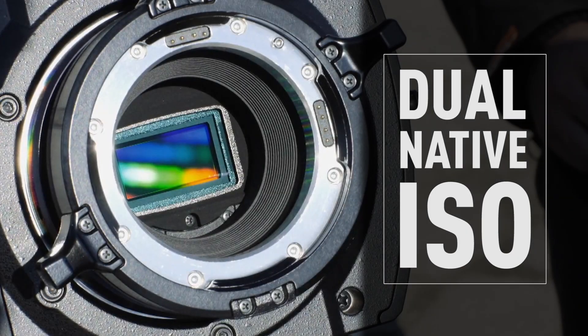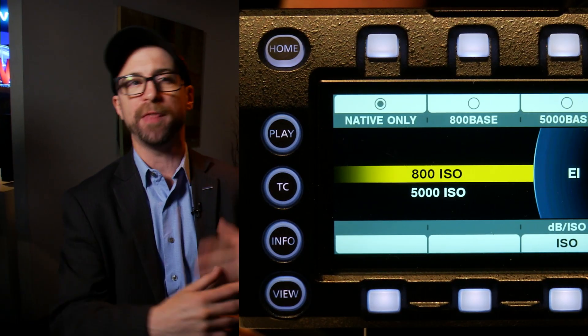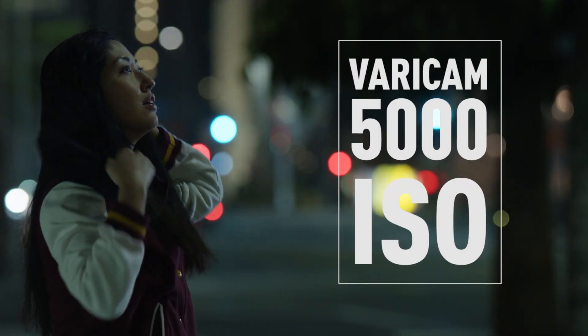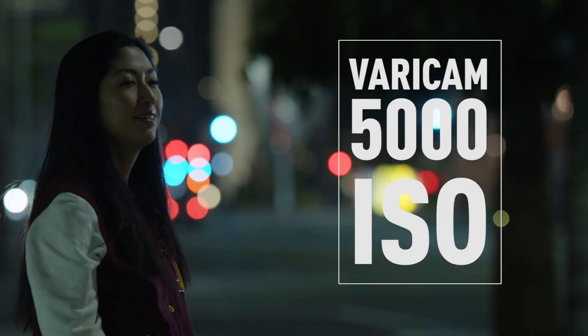The great thing about the LT is it's very similar in a lot of ways. Infrastructurally, the inside of it — the sensor is the same as on the Varicam 35 cinema camera. Our Super 35 sensor has this dual native ISO, so we've got an 800 native, but then you can turn that off. It's almost like having two sensors built into the same wafer — you turn off the 800 sensor and turn on a 5000 sensor. Now your sensitivity is just through the roof, but your noise level is so low.